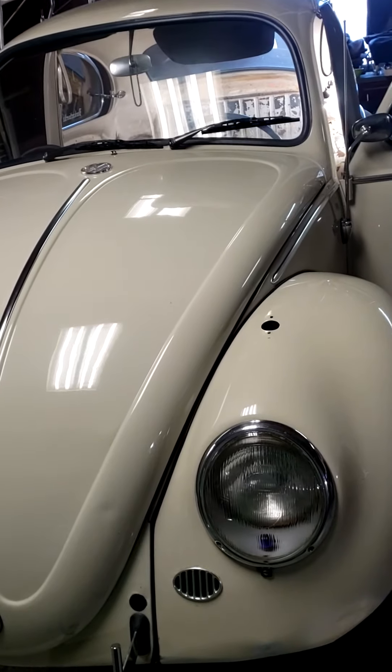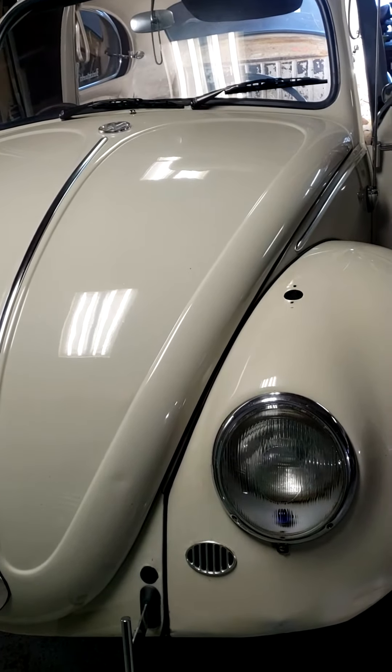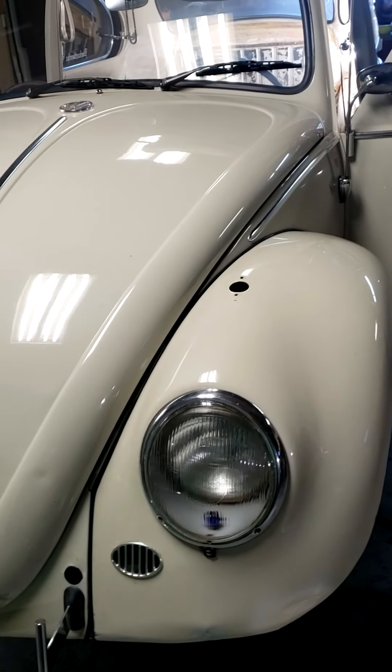This is Boris — my '66, completely stripped down, with only a couple wires dangling inside. Alright kids, have a good day.